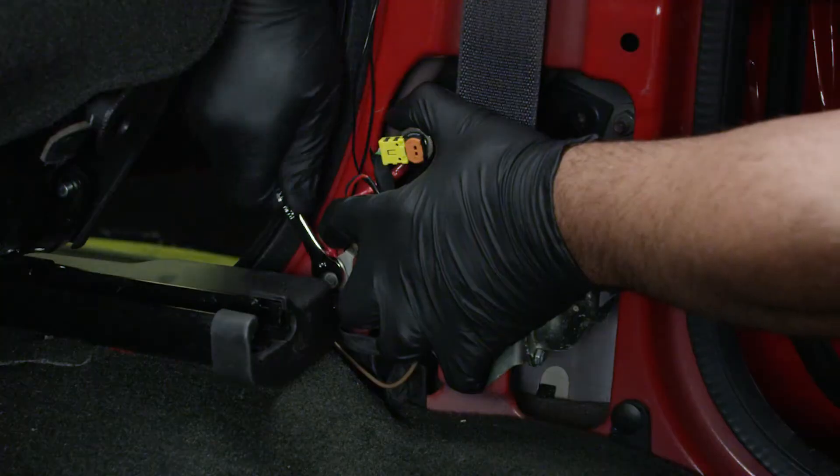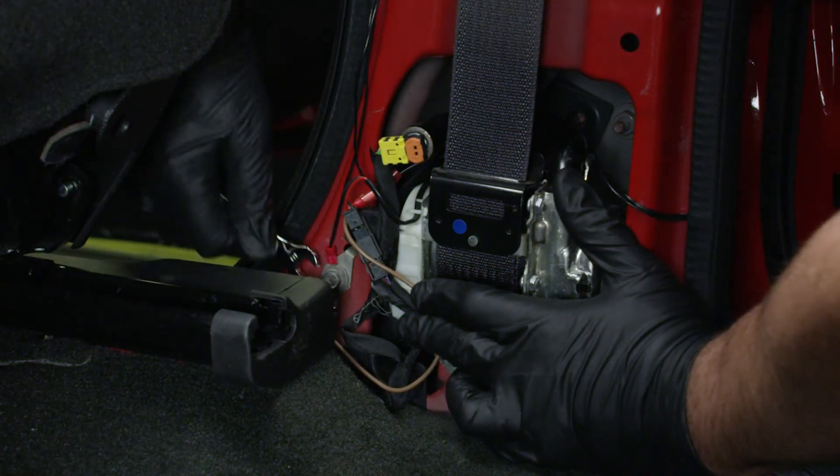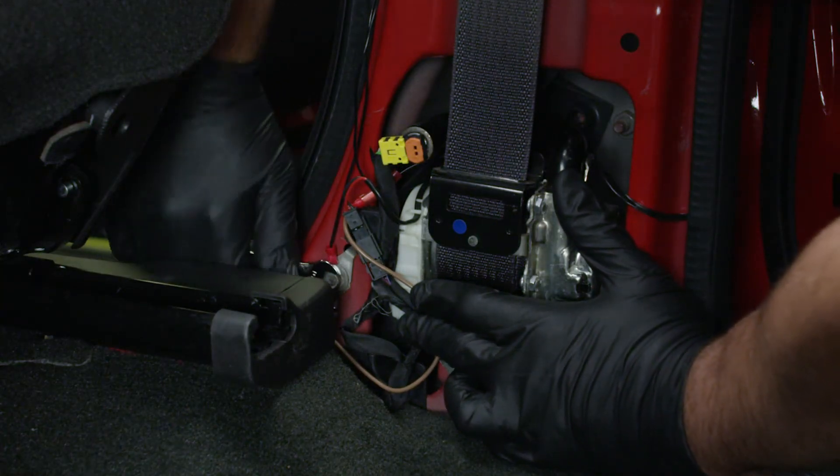Locate the seatbelt assembly at the passenger side B pillar and install the ground wire. This will act as a ground connection to the vehicle for the door trigger sensor.